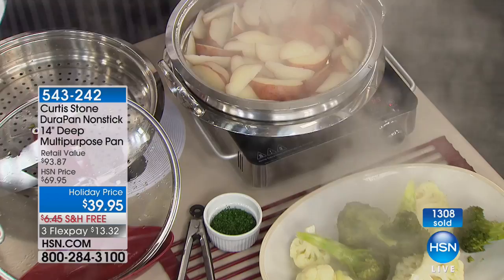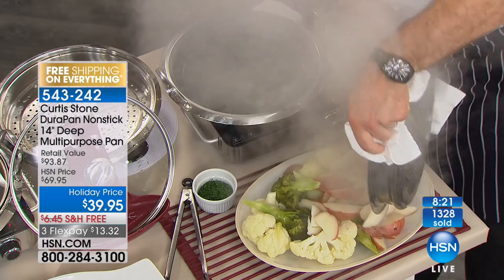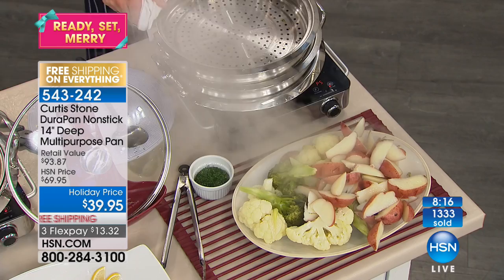I've also gone ahead and steamed the potatoes — have a look at how many, I'll barely fit them on the platter. The idea is you can steam, roast, bake, fry, stir-fry, sauté, and caramelize. There's just so many different ways to cook in this multi-purpose pan. That's why we've sold a couple hundred thousand of them. There are almost 500 perfect five-star reviews, and the DuraPan is the number one line here at HSN across all categories.